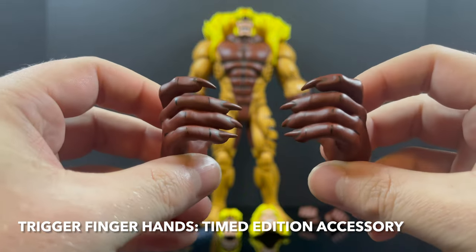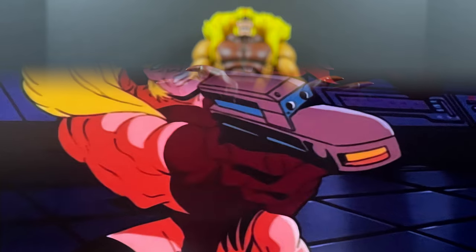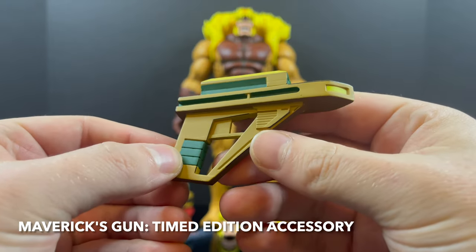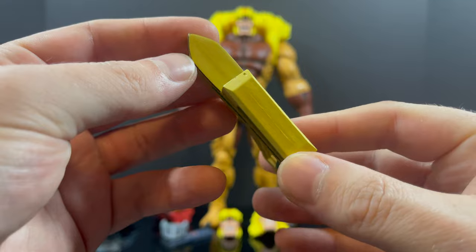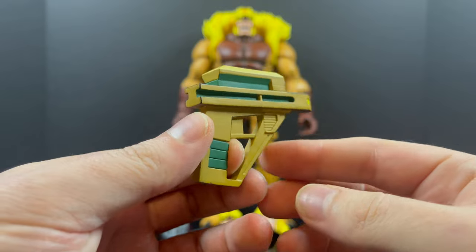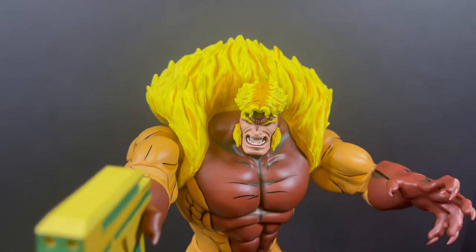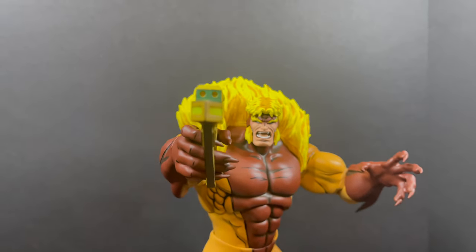The trigger finger hands are on the timed edition — those are going to be exclusive to that only, because you need him to hold the timed edition exclusive for Weapon X, Lies, and Videotape, which is Maverick's gun. That is very cool to see. I'm a huge fan of when they put show-specific things into any action figure box, and Mondo consistently shows me that they watch the show and know what accessories to include for a character like Sabretooth. The trigger finger hands along with the gun fit beautifully — they look spectacular.